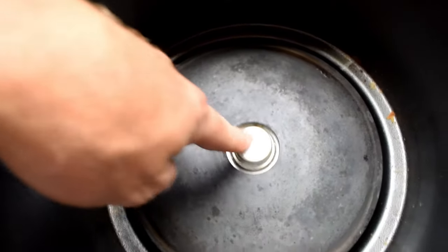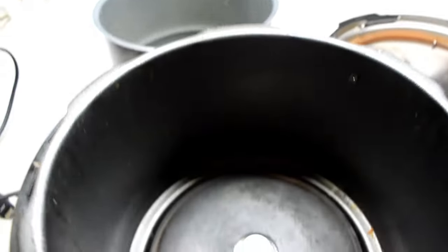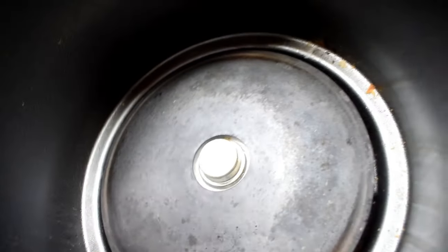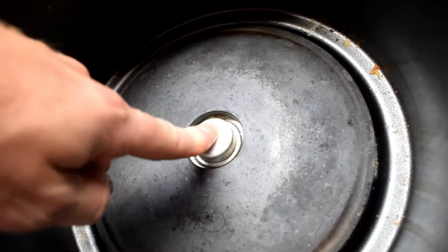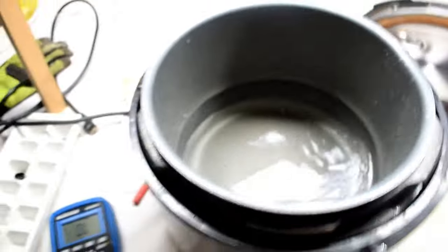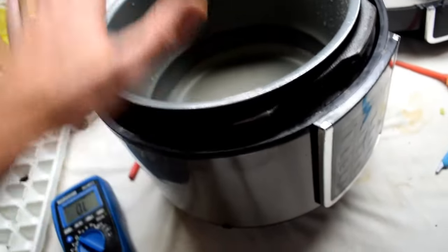There's this kind of button thing here, and it was a little bit dirty. What I did is I just cleaned it up with some contact spray and used a little cloth to clean that up. This detects when you put the bowl inside.